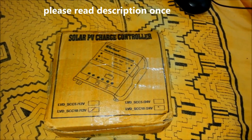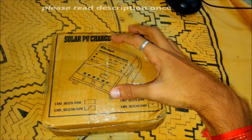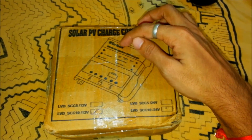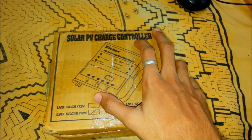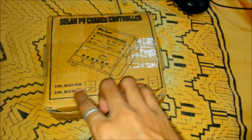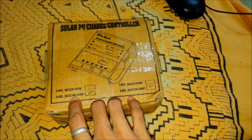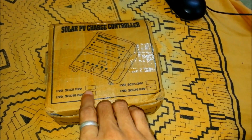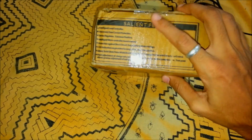Hey guys, welcome back to my channel. In this video I'm going to do the review of this solar charge controller which is made by SUCAM. This solar charge controller is based on a microcontroller and can take up to 10 amps at 12 volts — so this is a 10 amp, 12 volt solar charge controller. Here are a few specifications of this solar charge controller.